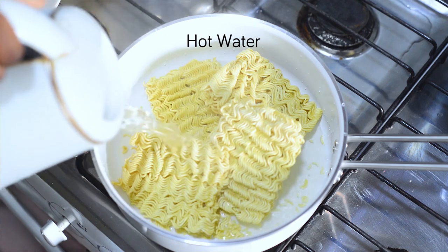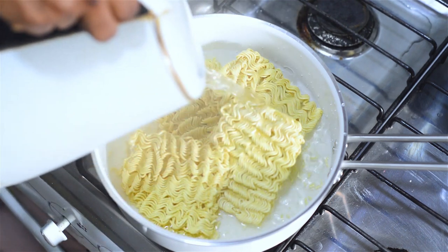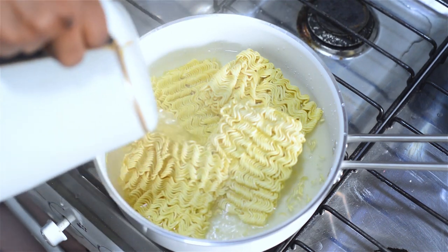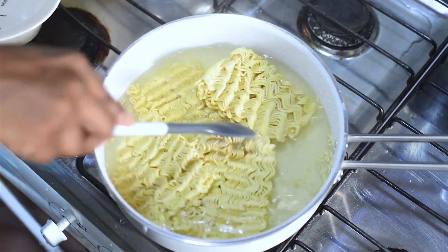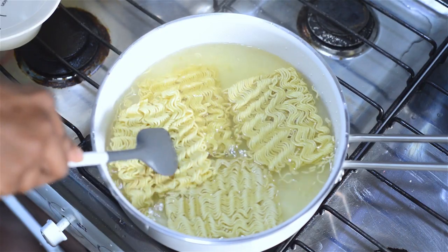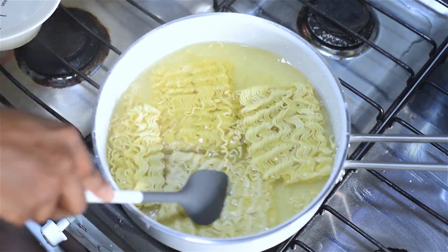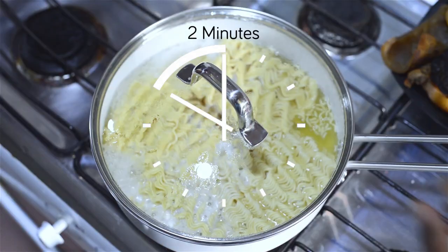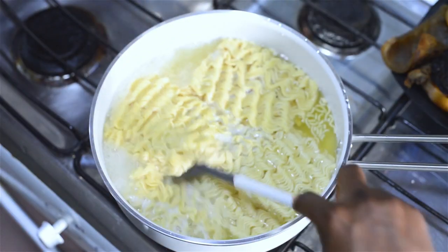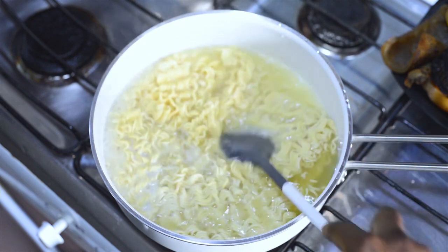I'm adding lots and lots of hot water. The reason why I'm using hot water is because I wanted to speed up the cooking process. I'm adding enough water, making sure that my noodles are completely covered, and then I'm going to allow that to boil for about two minutes. You don't want it to cook for too long — two minutes is more than enough so that it doesn't get too soggy.